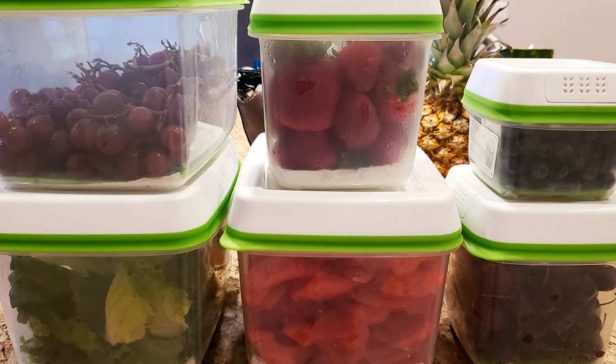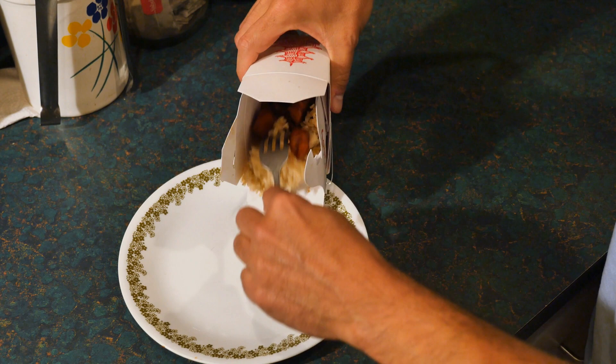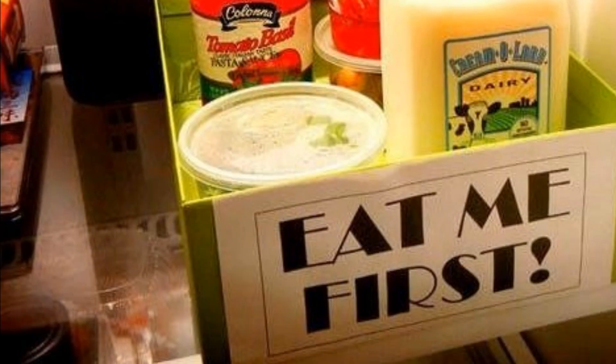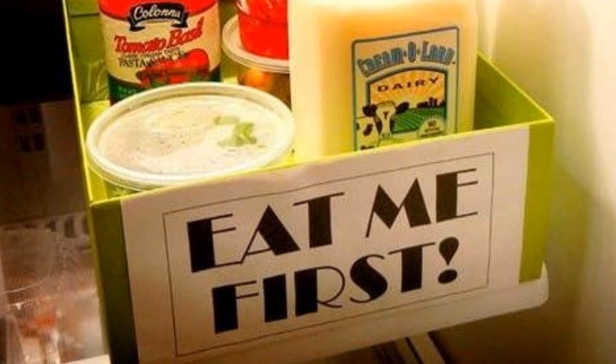Hack 8: Imagine this scenario — you remember you have some leftover tomato paste in the fridge and you're planning to whip up a pasta dish. But just as you give the finished dish a taste, you suddenly realize that the tomato paste expired a few weeks ago. To avoid this situation, leave a sticky note that says 'Eat me first' on certain food items or on the front of your fridge door to remind you of extra munchies before they spoil.